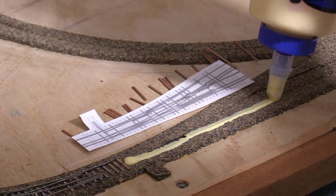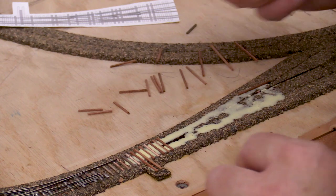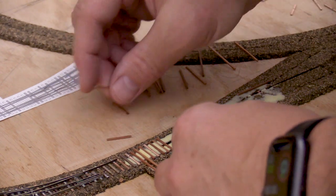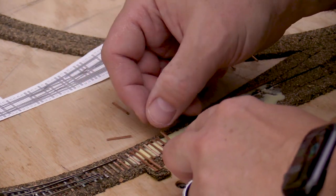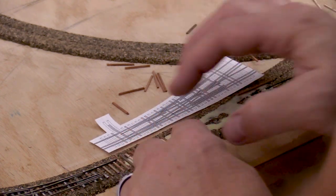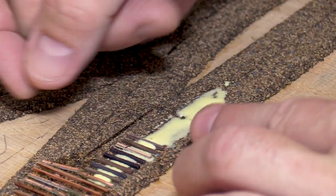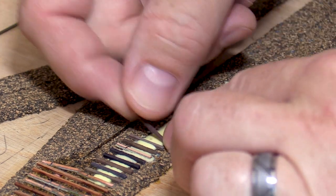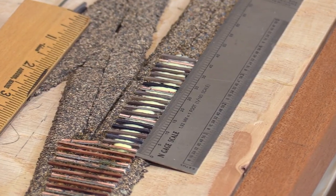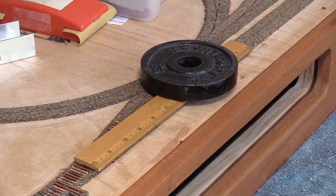I'm using the same Titebond II wood glue to put the ties down. Since it's a wood glue, I was initially concerned it wouldn't hold the PC board ties, but it works pretty well. Now I can use the template as a rough guide when placing the ties. My arrangement of ties doesn't quite match the template exactly — my tie spacing is a little broader. What's important is that there are PC board ties under the frogs and other areas with pieces of rail that need firm support. It's better to use more PC board ties than I really need than not enough. After the glue is dry, I'll put down more ties to extend the main line past the turnout. Using a straight edge is helpful to keep the ties in alignment, and a ruler is also a good weight distributor. Weighing down each section of ties while the glue is drying helps to ensure a good bond.